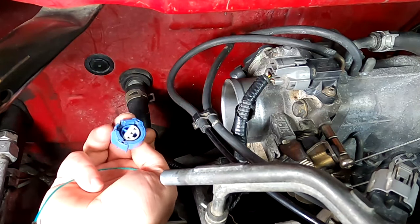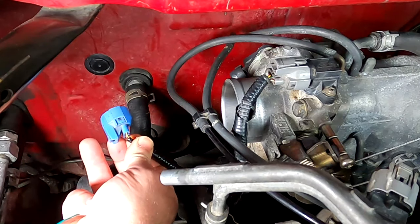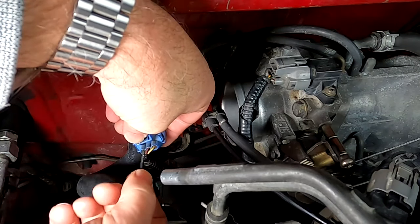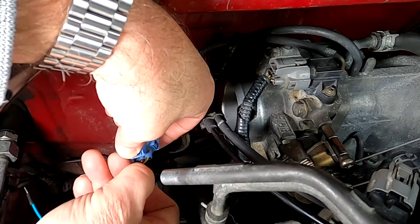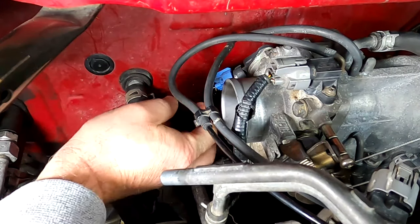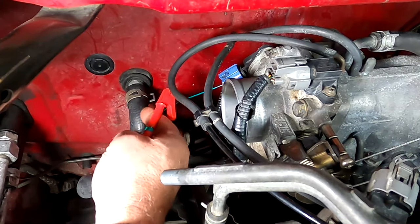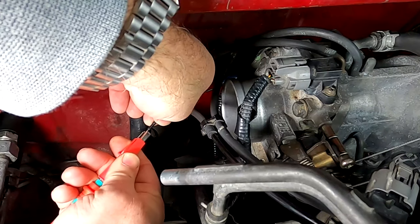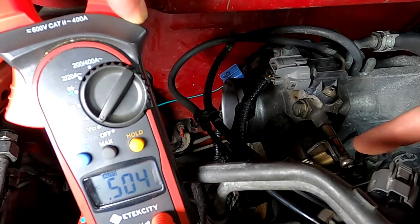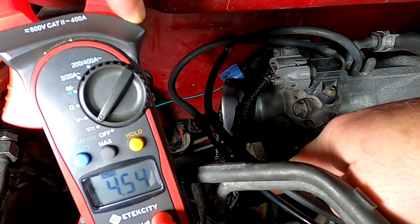The center terminal is the one that actually tells the computer how wide the throttle is open or closed. So what I'm going to do is come in through the back and use one of these breadboard test probes to back-probe the connector. Very gently get that in there, and once it's in, put that back onto the TPS. Now I'm going to take my positive lead from my multimeter and attach it to the probe. I do have 0.5 volts, and now when I go to wide open throttle, that should read at 4.5 volts — and there you have it, 4.5.